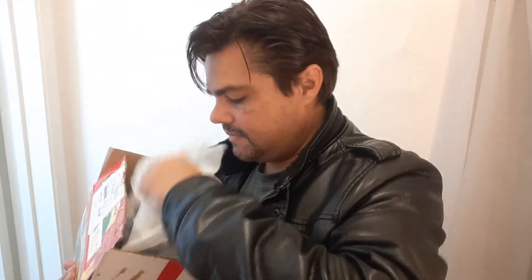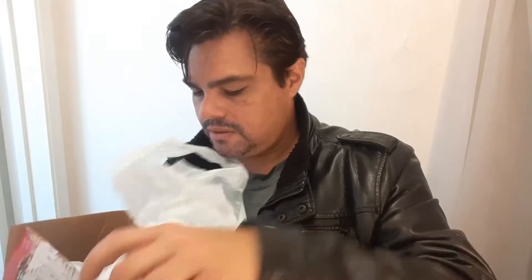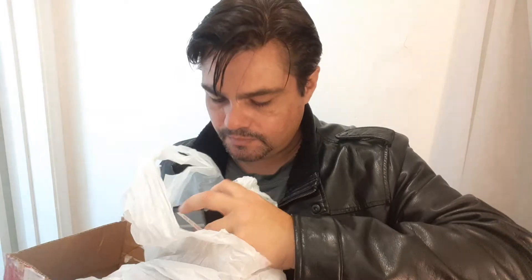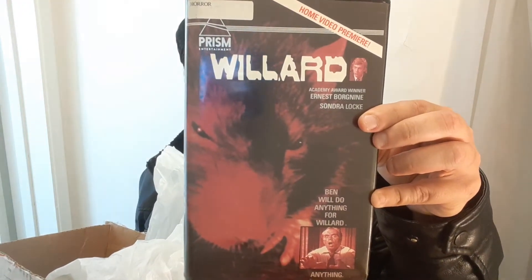All this stuff in — let's see. Here's the first one. They're both in one bag. These are beautiful. Willard. Yeah, Ernest Borgnine — he's in Willard — and Elsa Lanchester. So they were both in the first movie, Willard.